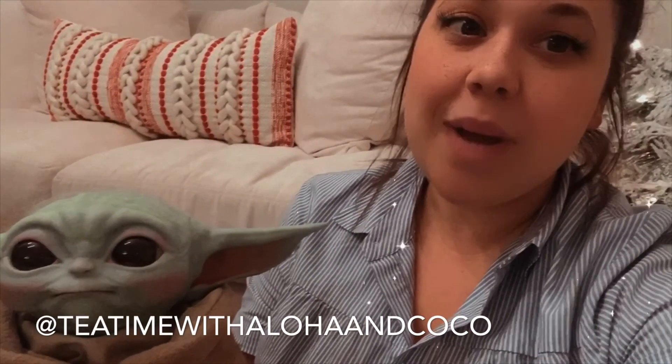I'm so excited I finally got to receive him and unbox him with you guys. I'm now going crazy trying to figure out where to put him in my office. Thank you guys so much for watching — don't forget to like, comment, share and subscribe, follow me on Instagram at Tea Time with Aloha and Coco, and I'll see you guys on our next adventure. Bye!